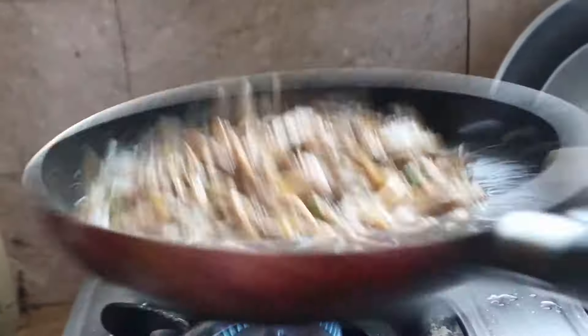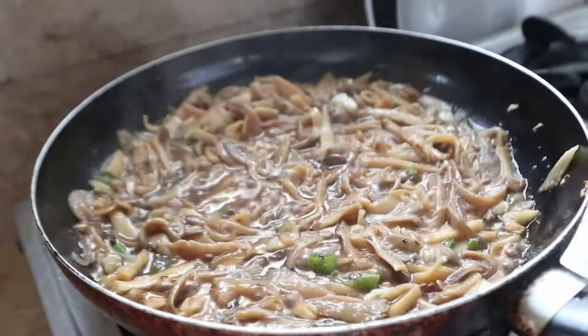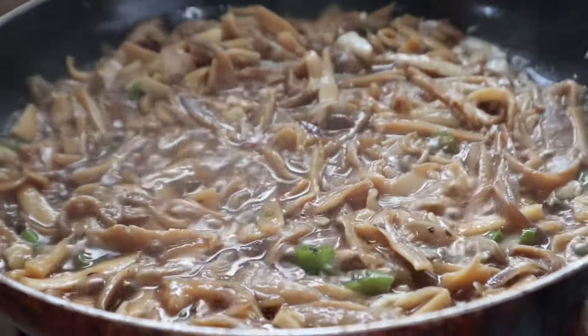Toss it or mix it however you want it. Here goes our oyster mushroom recipe. Till our next video, thanks for watching!